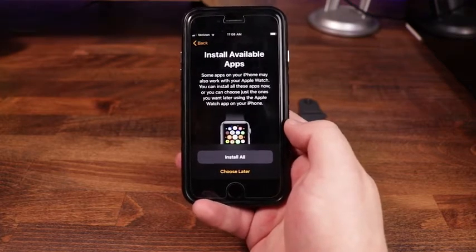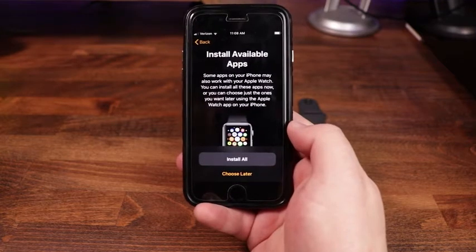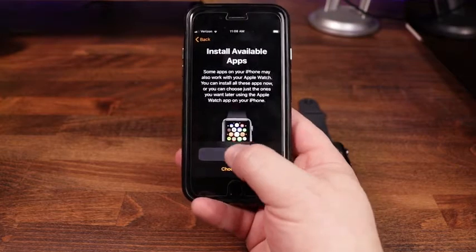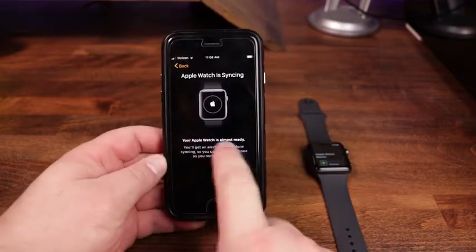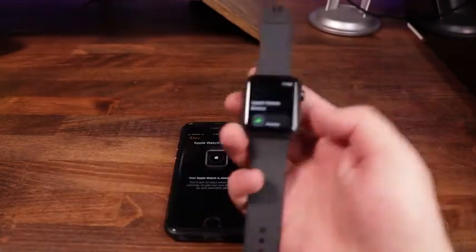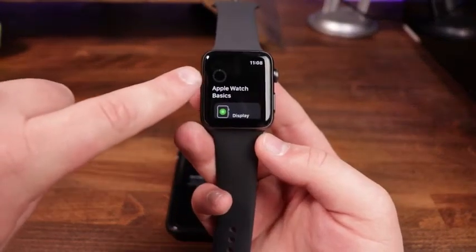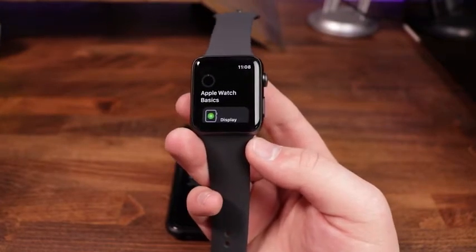For 'Install available apps,' it says some apps on your iPhone may also work with your Apple Watch. You can install all of them now, or choose just the ones you want later. We're going to tap 'Install all' because I want them as integrated as possible. The Apple Watch is now syncing, and you can see a progress bar in the top corner showing the installation progress.